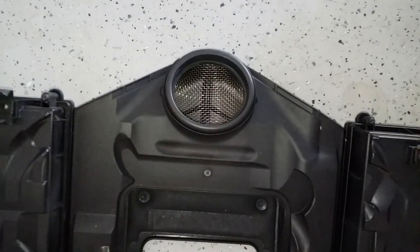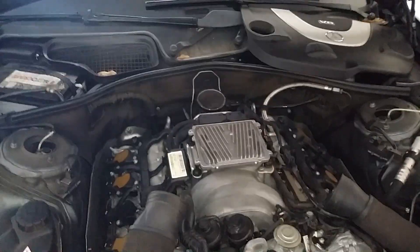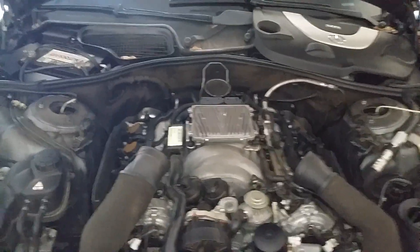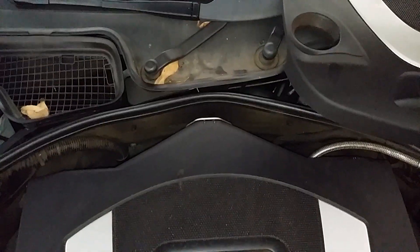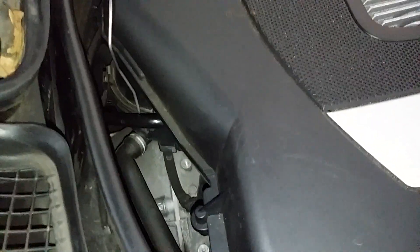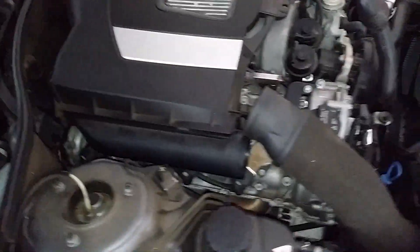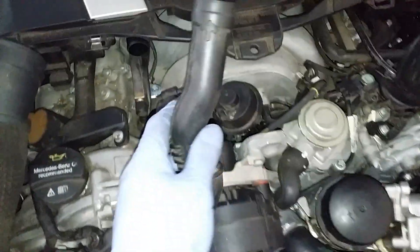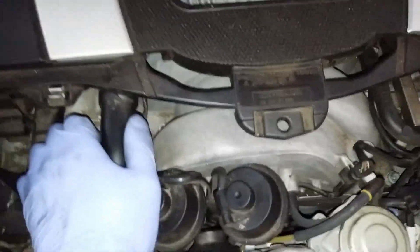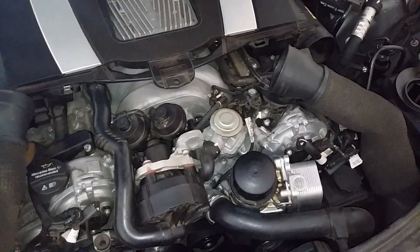You want to push this down, or else you won't be able to get that clip over. Now I'm going to install the air filter box. Once you get your clip back on in the back, make sure your air box is seated properly. Reattach this hose here to your box — it just slides on like that and goes to your air dryer. Then reinstall your two ducts. Two ducts are reinstalled.